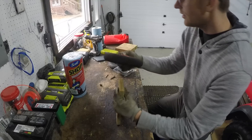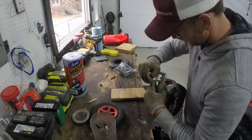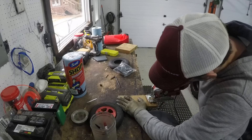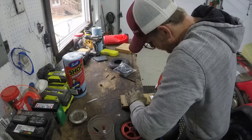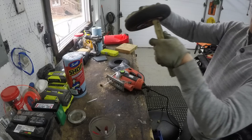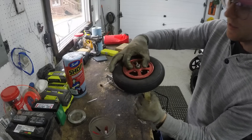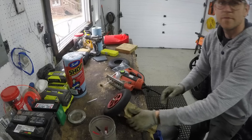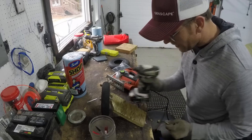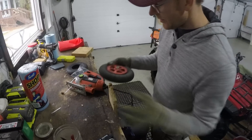I'll just nail it on here. Alright, there you go — I got my template. Keeps it in place. It's not going to scratch the hub at all. Next step, we're gonna secure it onto our bench here, just like this. Nice and solid.